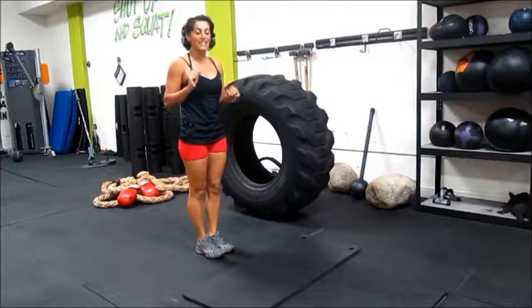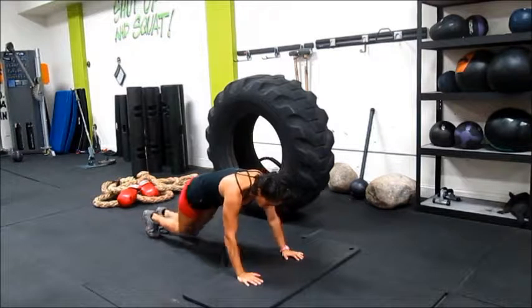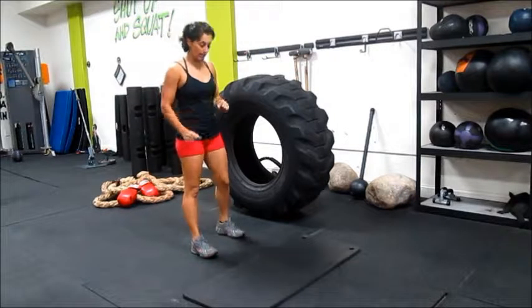We could also jump the legs in and out. So I go down, and from this position I'm going to jump my legs in, out, and then come up. You could also do one arm or one leg.